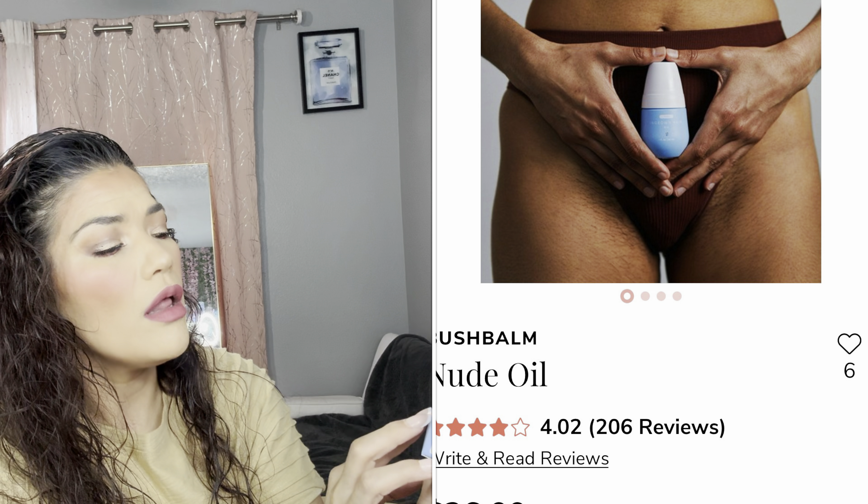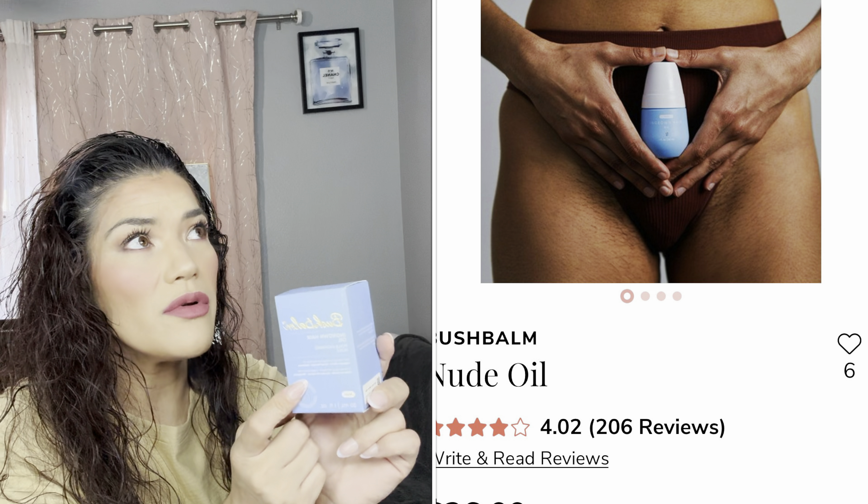It doesn't look like there's a little magazine included. I'll figure out the prices when I'm editing and put them in the description box or on screen. This is the Bush Balm Ingrown Hair Oil — I remember picking this because I tend to get ingrown hairs. This is 30 ml, one fluid ounce, in the shade nude.